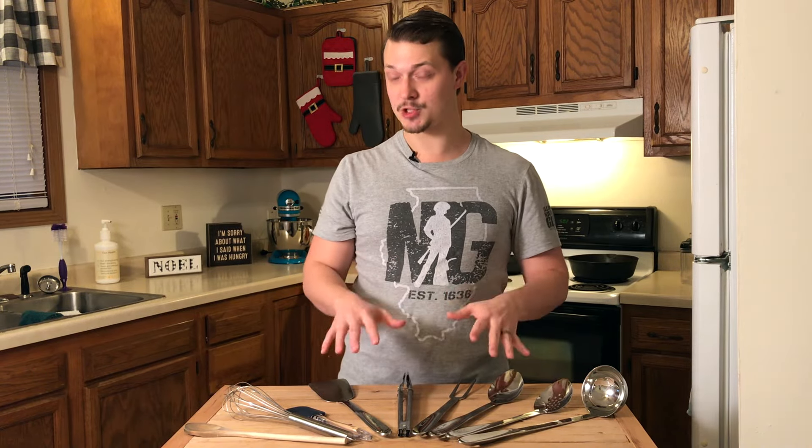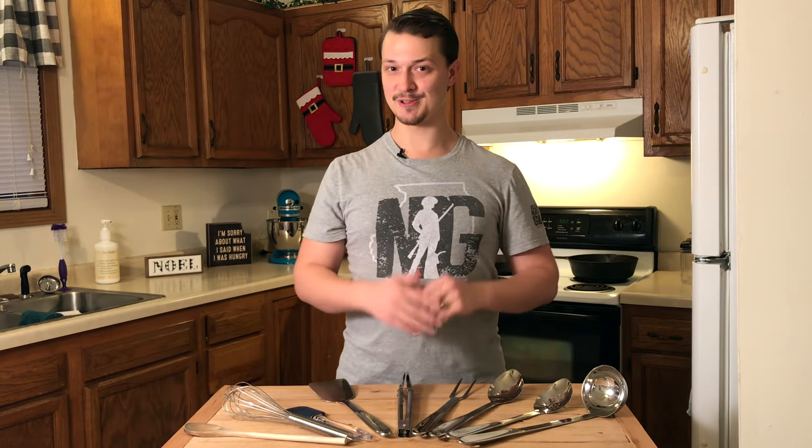If you're looking to outfit your kitchen with proper cooking utensils, keep watching because I'm going to show you the nine most essential. And for those of you on a budget, I'm going to show the three most essential to get you started.